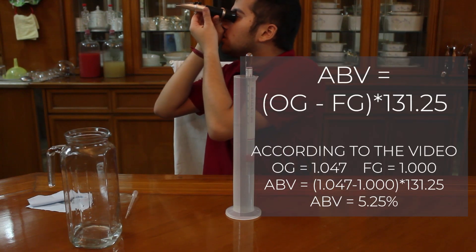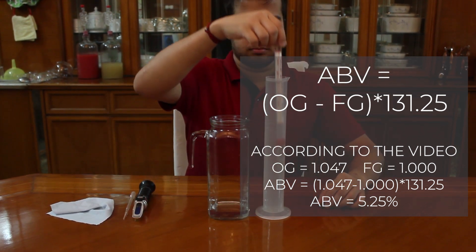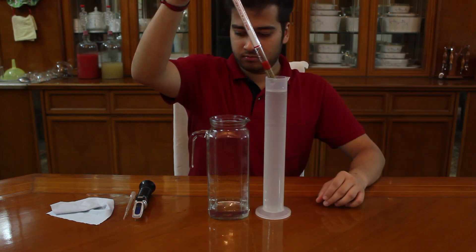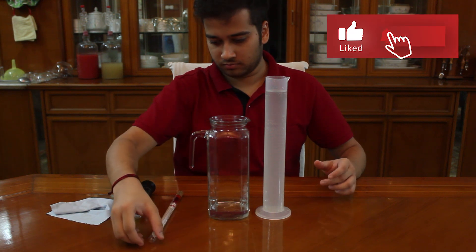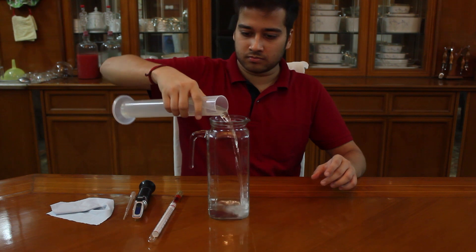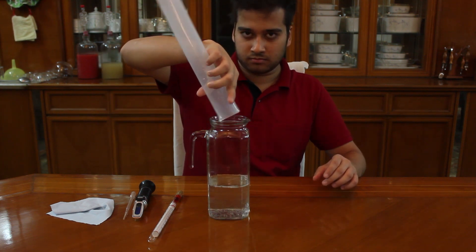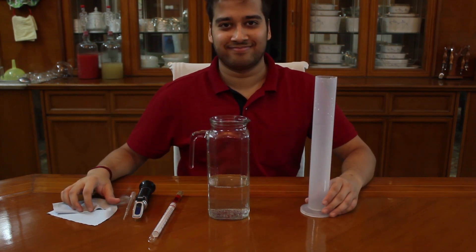The formula to calculate the alcohol content in a brew is on the screen. As you can see, you need to pour a lot of liquid for the hydrometer. I highly recommend you to go for a refractometer if you're not on a very strict budget. Otherwise, please do get a hydrometer — it's very essential to read the gravity. You can find the link for both in the description below. Thank you!